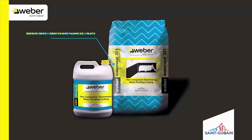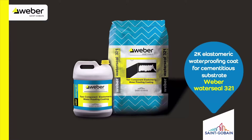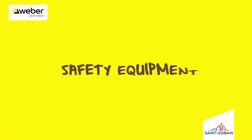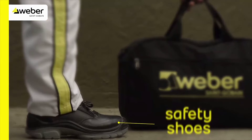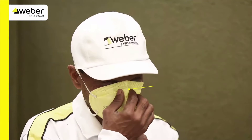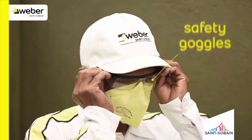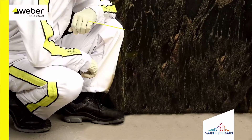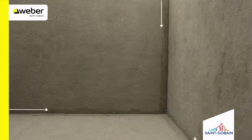Weber Waterseal 321 is a 2K elastomeric waterproofing coat for cementitious substrates. Make sure you wear safety shoes, face mask, safety goggles, and gloves before you start any activities.